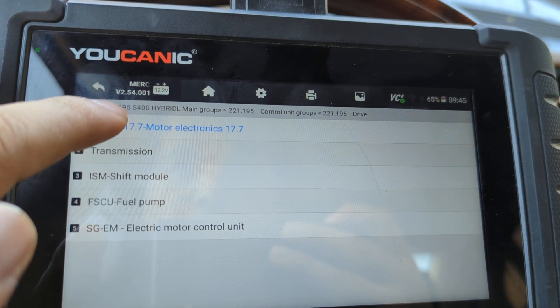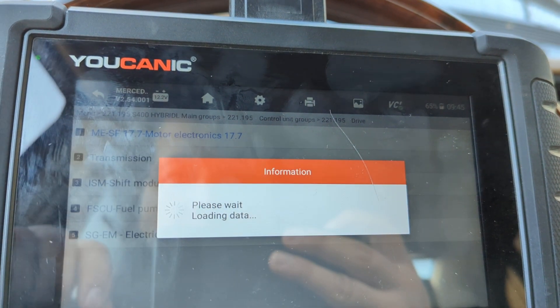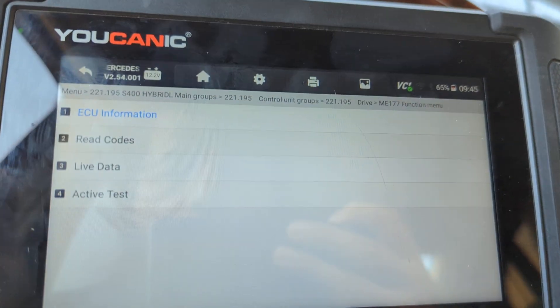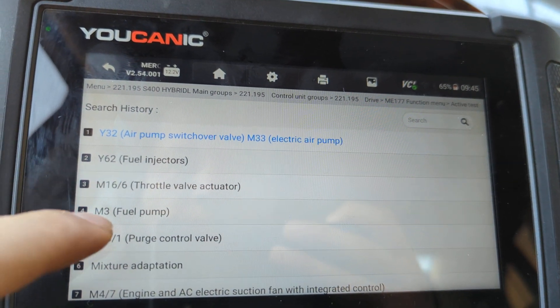The way that we're going to do the test here, we're going to turn it on. So we go to chassis, and then motor electronics. In this case, we're working on a Mercedes. Then you go to active tests, and then fuel pump.